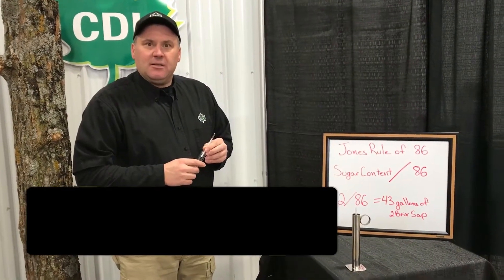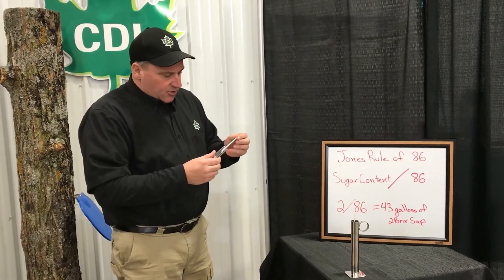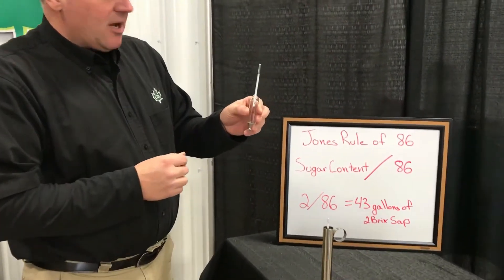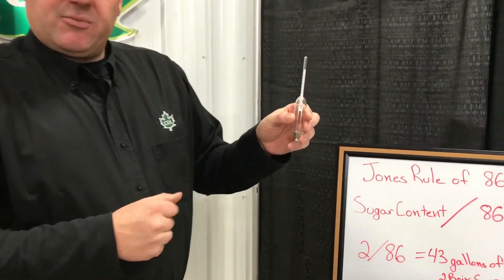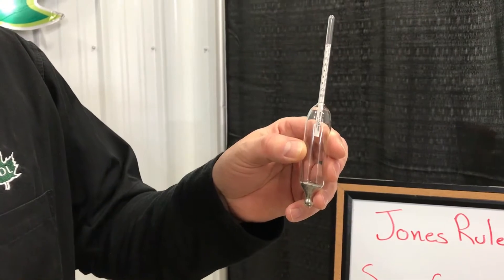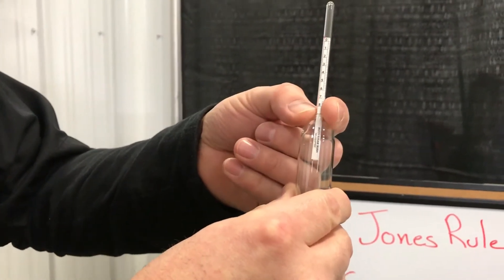Hi, I'm Jim Adamski with CDL, and today we're going to talk about the use of a sap hydrometer versus the sap yield. The first device we're going to talk about is very simple — it is our sap hydrometer. This particular sap hydrometer is used to measure the brix of our maple sap. Brix basically stands for zero to 100 percent, which is the percent of sugar suspended in liquid. This particular hydrometer goes from zero to eight brix, or zero to eight percent sugar.